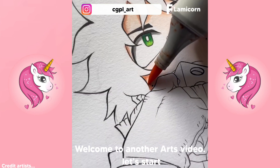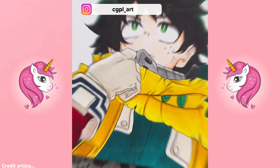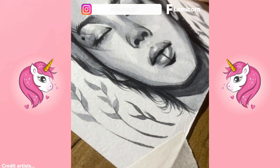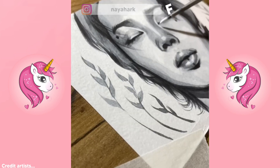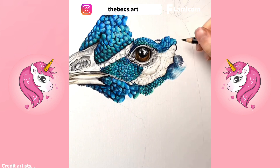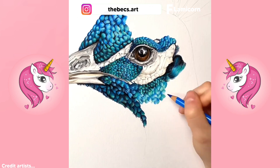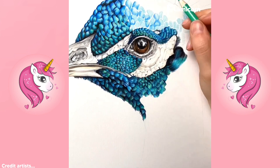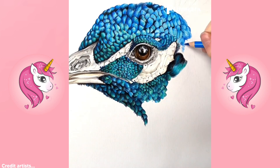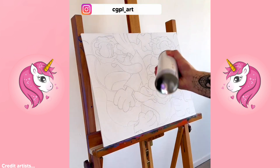Welcome to a new art video. How well this guides in coloring inside the art.